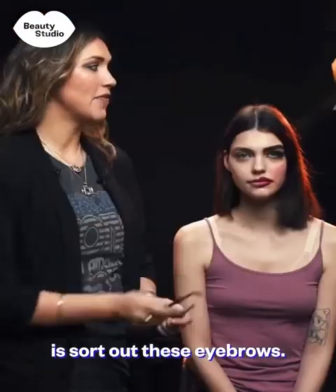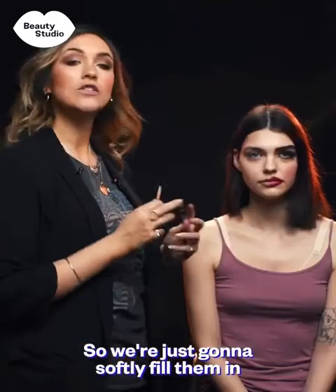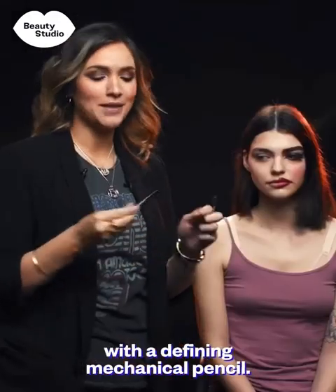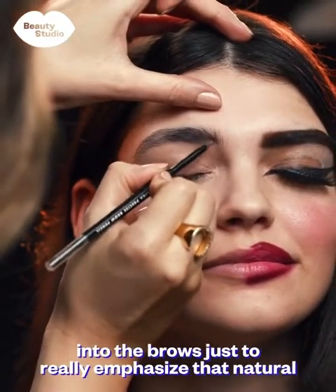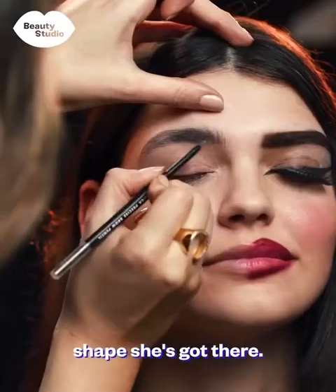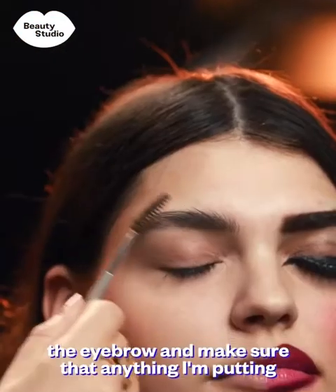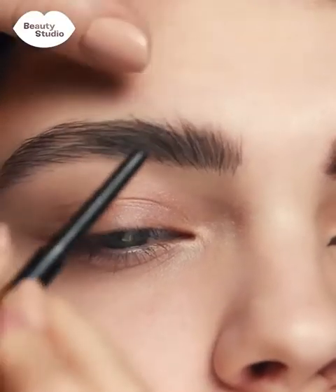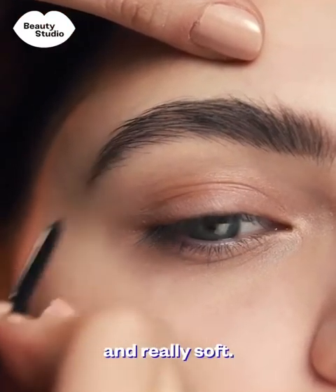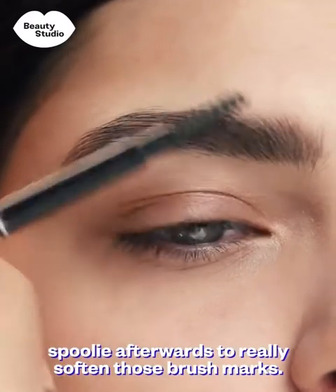The first thing we're going to do on Charlie is sort out these eyebrows. They look awful at the moment — really heavy, really overdone with a really bad right angle. We're just going to softly fill them in with a defining mechanical pencil. I'm going to brush them up, see what gaps there are, and draw in some fine little strokes to emphasize the natural shape. As I do a few strokes, I brush back through the eyebrows so anything I'm putting in is softened. This makes sure the brow looks really natural and soft.